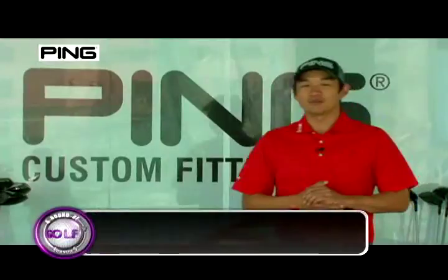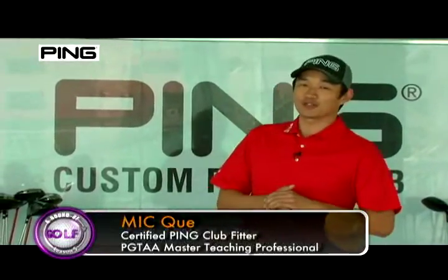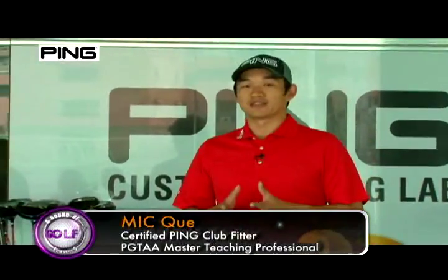Hi, I'm Maike. Welcome to Fitting Tips. Today we're going to talk about shaft length.